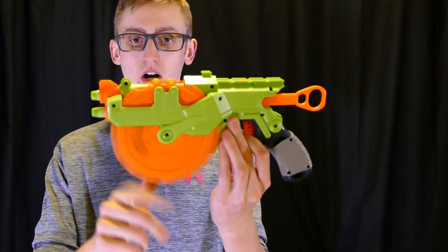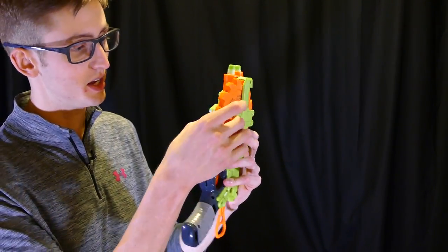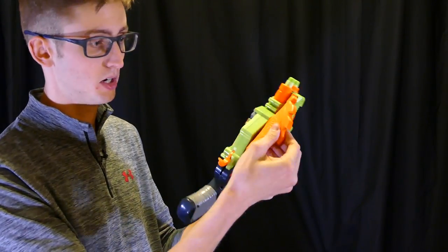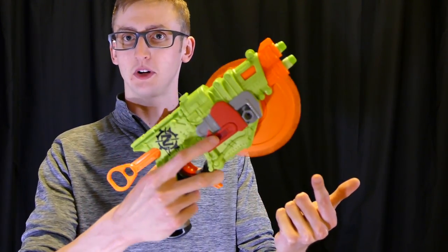Moving back is the saw blade crosscut thing, which is kind of the gimmick of the whole blaster. The material of this is foam — as you can see it's flexing considerably. The center mount is plastic, but everything above that that could actually strike someone is foam. The gimmick is when you pull this bottom trigger it spins the blade, which is super aggressive looking.